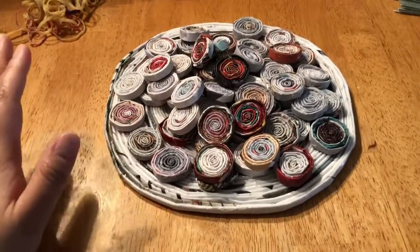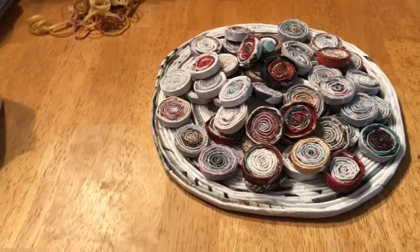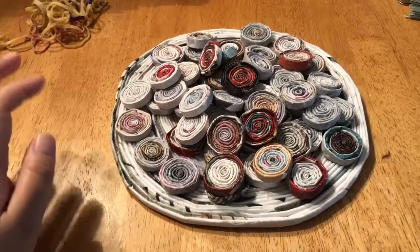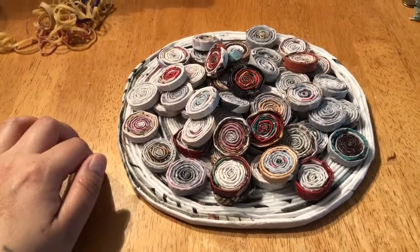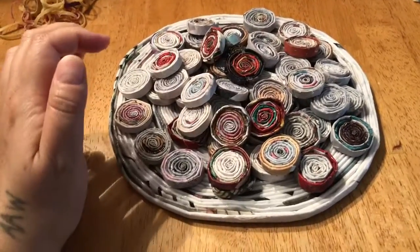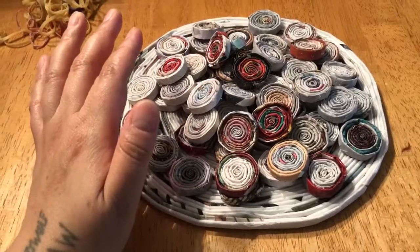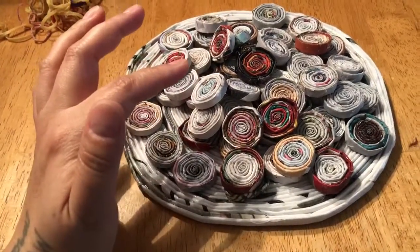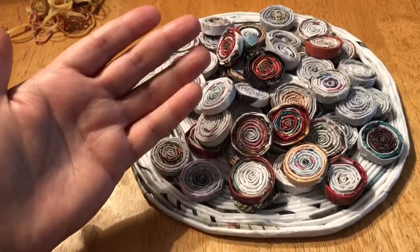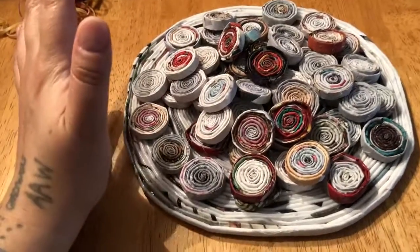I may or may not get around to videoing this week. I'll try to, but I need to get my house in order and get my shopping done. I think I'm going to redo my bathroom — and when I say that, I mean just buying a matching towel set: washcloth, hand towel, and bath towel. And then a new shower curtain makes it seem like it's a brand new bathroom.